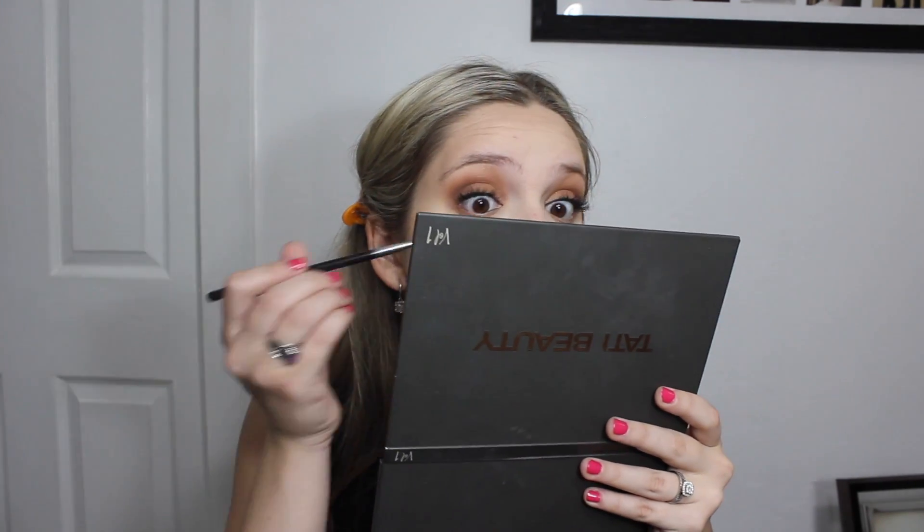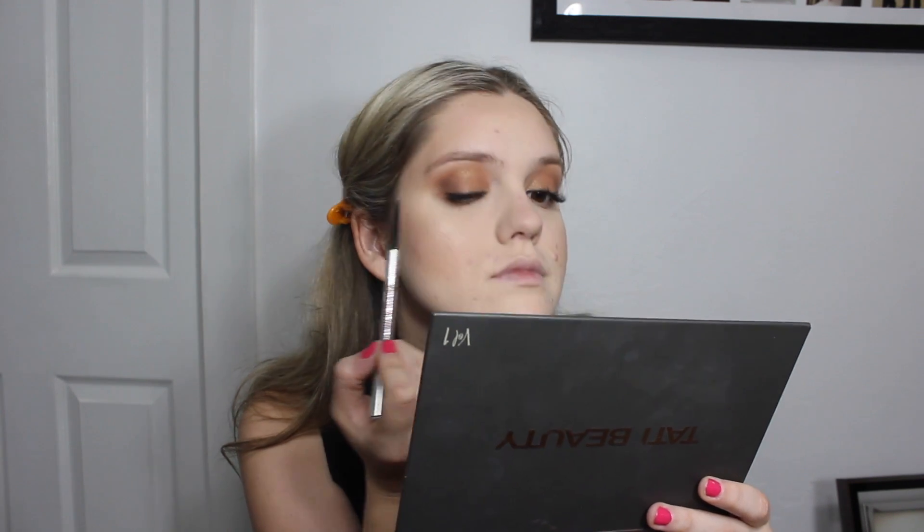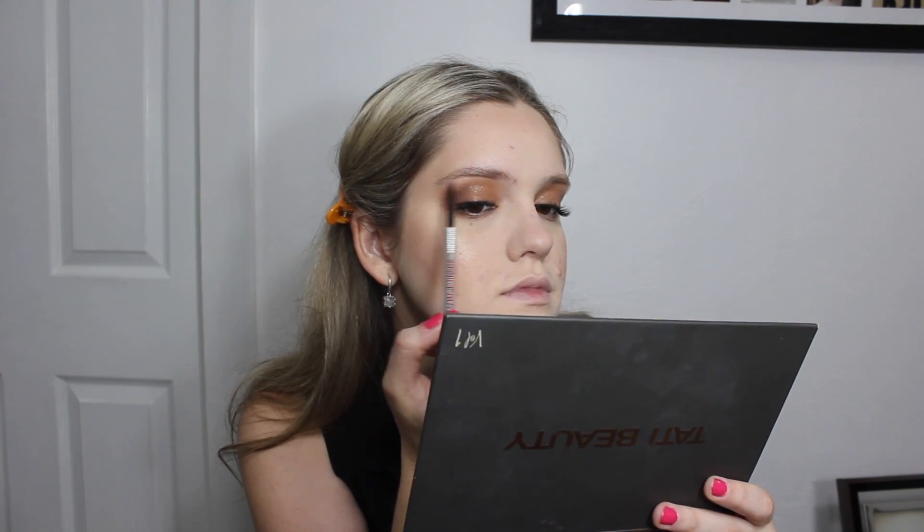Now I'm going to fill in my eyebrows. I'm using a spoolie to brush them out as well as brush out some of my eyelash extensions, because they can get clumpy sometimes. For my brows, I like to use the Benefit Precisely My Brow Pencil in shade number 3, which matches perfectly with the roots of my hair. Then I'm highlighting the inner corners of my eyes using the Shimmer Aura shade from the Tati palette, applying it with a small Sigma pencil brush.